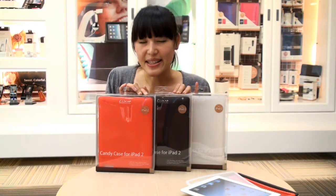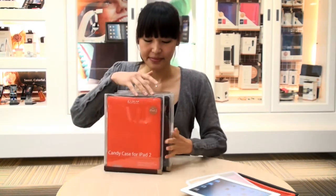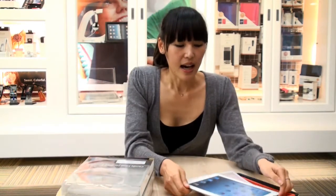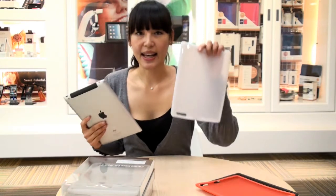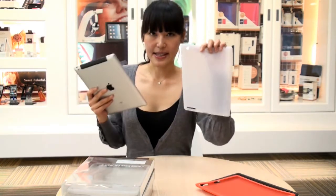So let's try to put the iPad 2 in and see what happens. I have the iPad 2 here, and I have a Candy Case that's already open. It's transparent. Let's try to put it in.